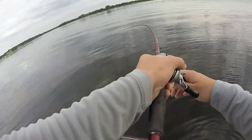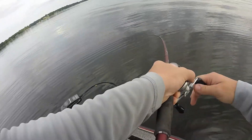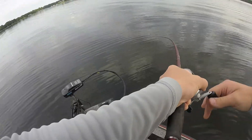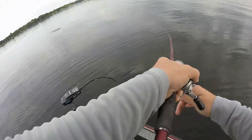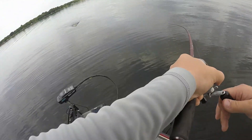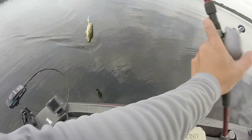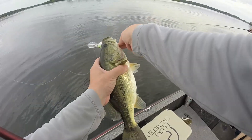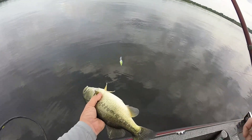Got him! Hooked up on some schoolers here. They came up schooling — well, they quit schooling — but I just threw my deep crankbait out there and got him. He's a fat little chunky guy, healthy little fish right there. See you later bud.